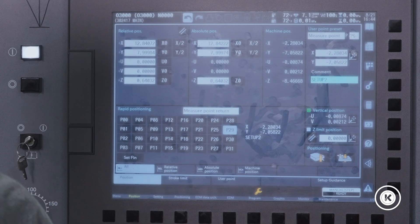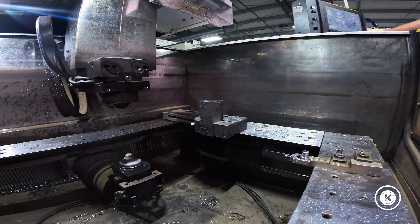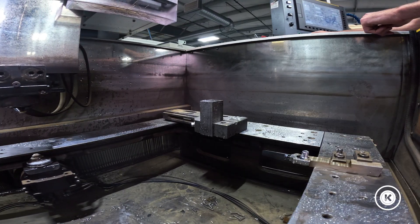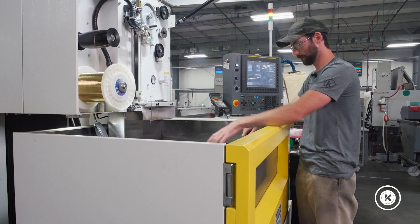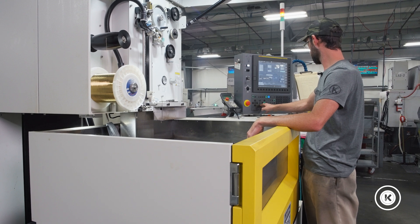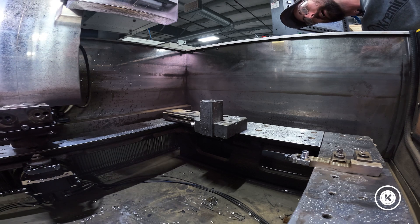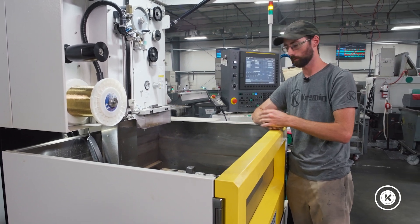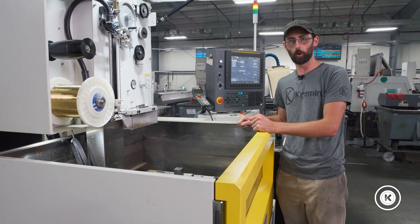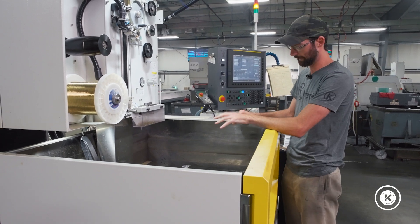Just for fun, we're gonna jog the machine all the way over here and zero everything out, so if I push go on my program it's gonna start running in the air way over there, away from my setup. I might even have it jogged all the way down on the table. So she's jogged all the way down, our zeros are set way over there, and we want to run setup 2. The boss says setup 2 is hot all of a sudden — it's been sitting in the machine for six weeks but now it's hot and we've got to run it tonight. No problem — I'll show you how to recall the measure points first.